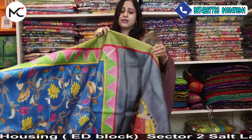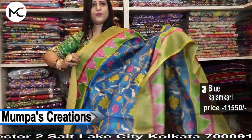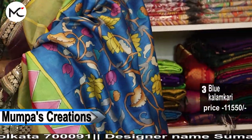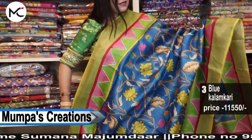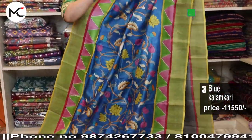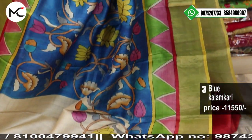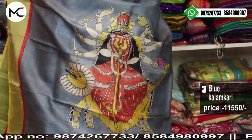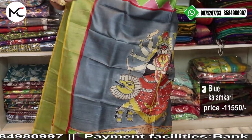Another serene sari — see this combination, it is just extraordinary. This is a lovely, lovely color combination. Full kalamkari running all over. Pista green zari border with this yellow selvedge. Wow — check the pallu! Price: 11,550.